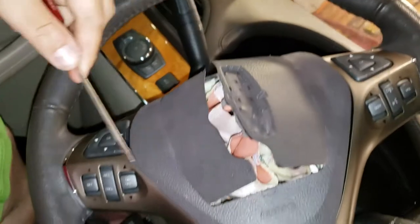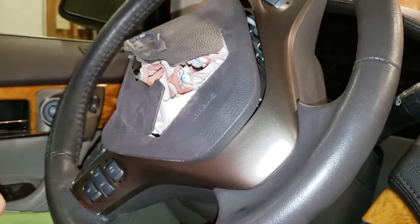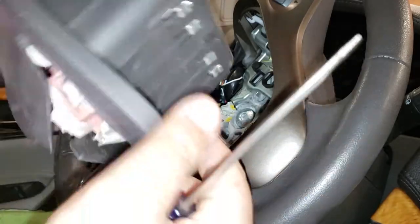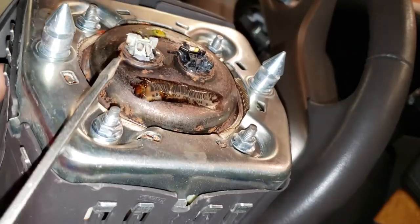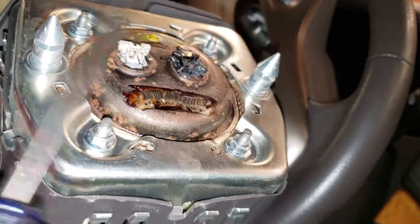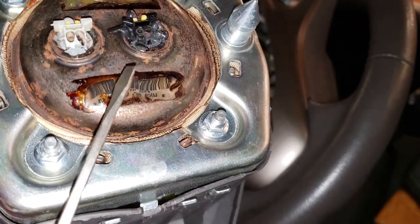There's one hole on this side of the steering wheel and one on this side underneath. I already removed the airbag so I can show you exactly how it's held in place. This is the blown airbag and these are the two points that hold the airbag attached to your steering wheel — this point right here and this point right here.